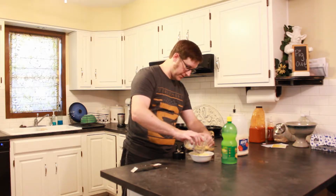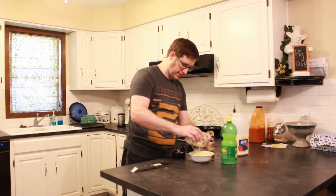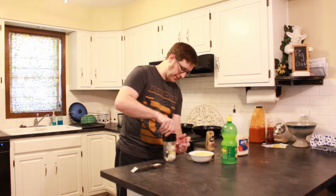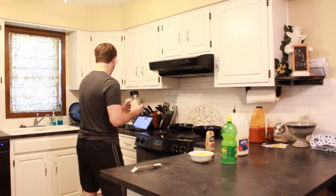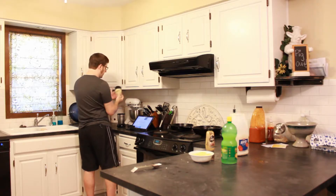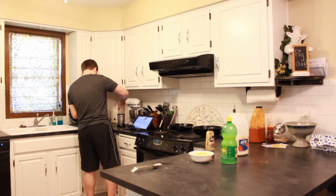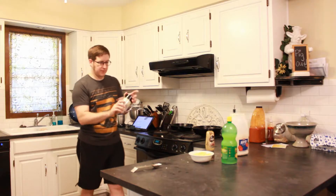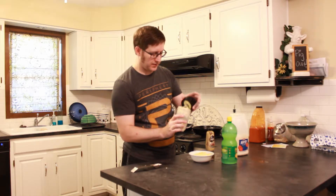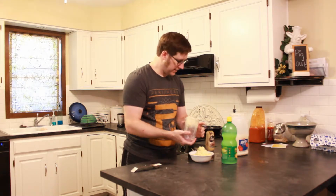So anyway, once we get this all kind of chopped up a little bit, we're going to do another couple of pulses. It's also important to note that the blade you use matters quite a bit, because if you use the blade that's super flat it doesn't work very well. You need to get the one that's going to get back up inside of the other piece.